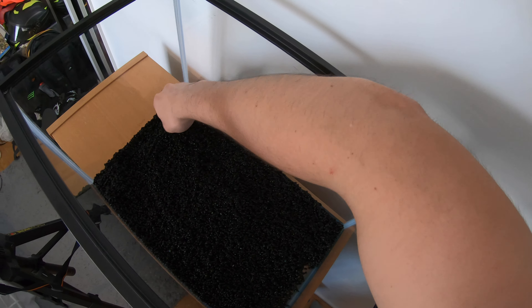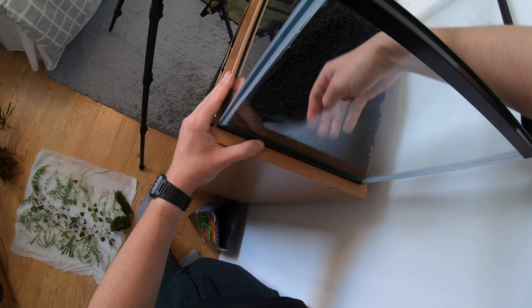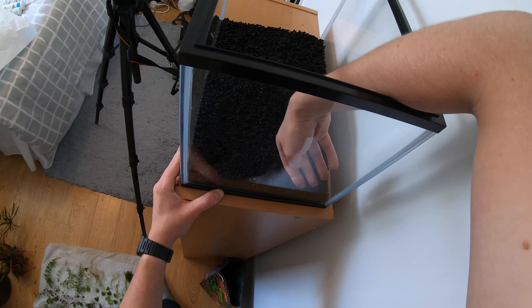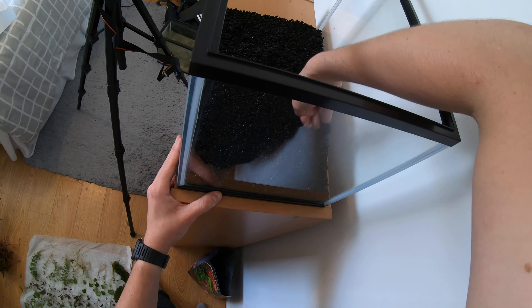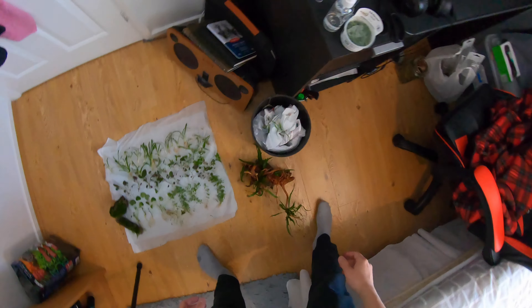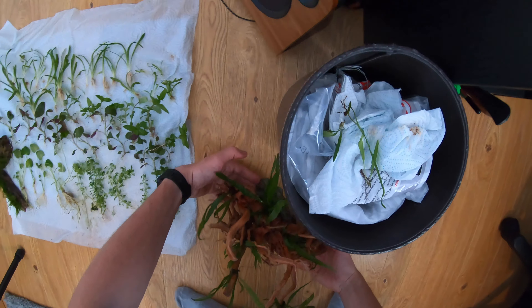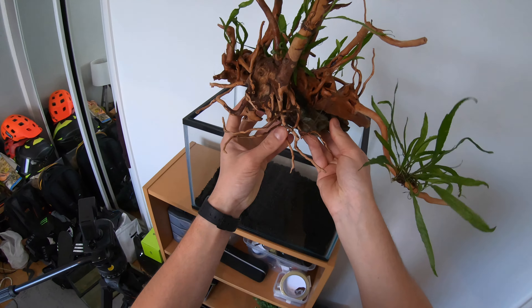As you saw, I've done a lot of preparation leading up to this - I washed the tank, got the wood ready, tied the plants to the wood, washed the aqua soil, separated the plants, and kept them moist by spraying them. So this is really the outcome of everything I've been doing to get to this point.